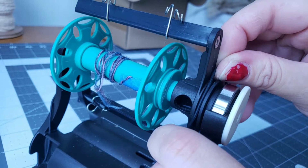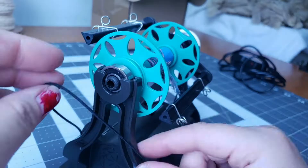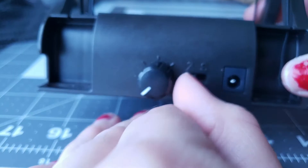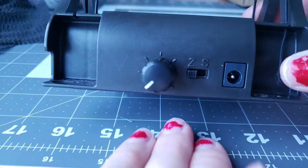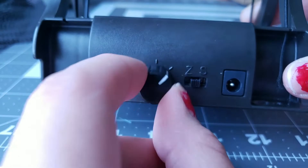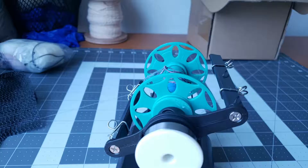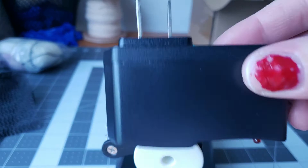Make sure it's on that little knob at the bottom. Then your tension band goes into the groove at the back of your bobbin. Here is your power input, your Z and S twist — the middle is off, left is Z twist, and right is S twist. And here is your speed control knob.